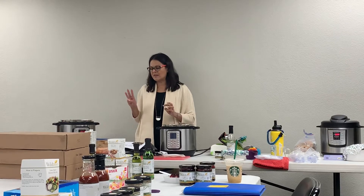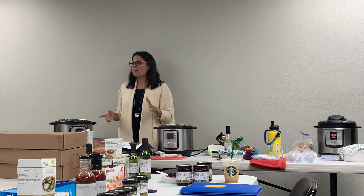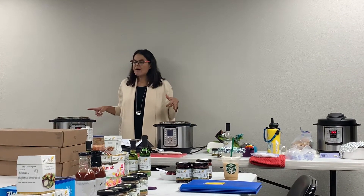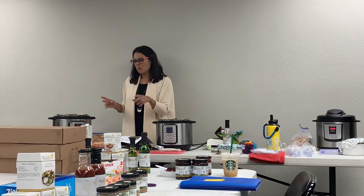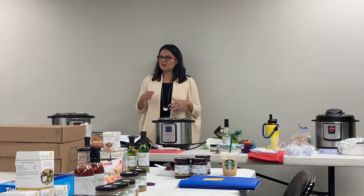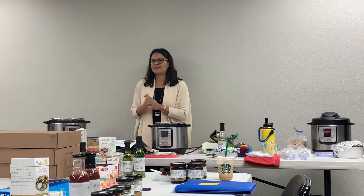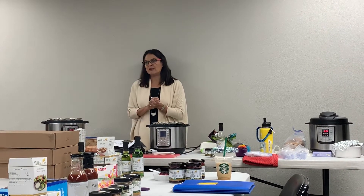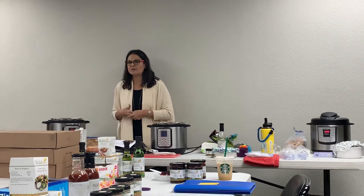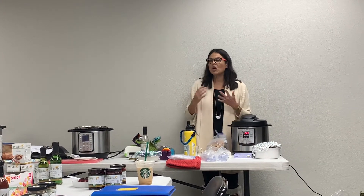So what we're making tonight is three different things. I'm going to get going and show you guys how to use it, then tell you a little about Wildtree while they're cooking. When I'm done with that, you guys can take home a bag with the seasonings to make each recipe we're making tonight. You can go home and make your own, just add your proteins. You'll also go home with conversion recipes for the crockpot kits we have for sale - slow cooking and soups. Those are crockpot kits and we've created Instant Pot conversions for them.